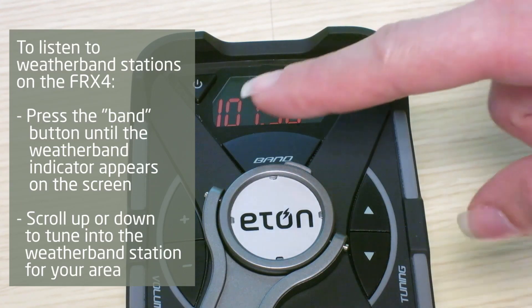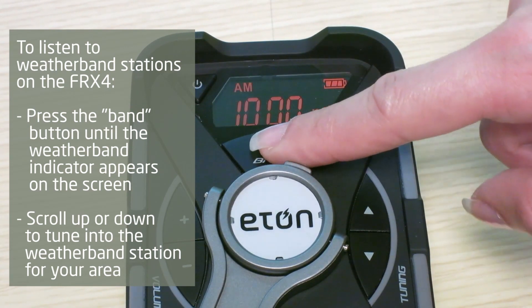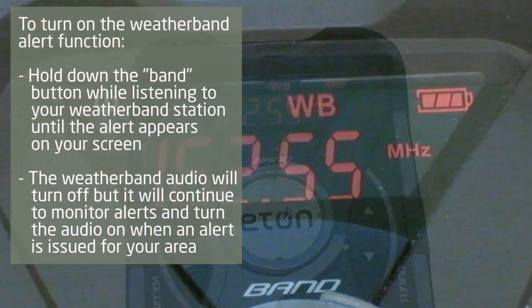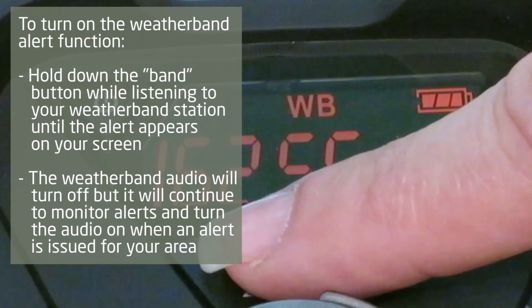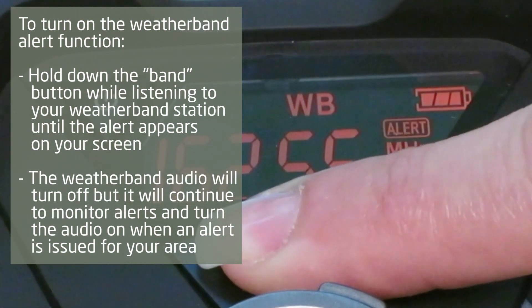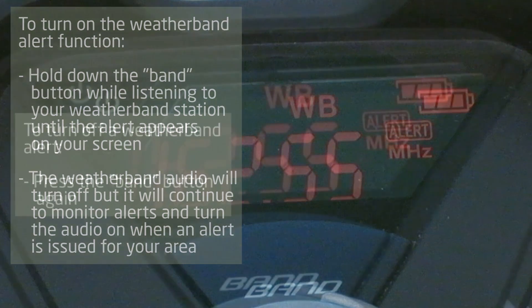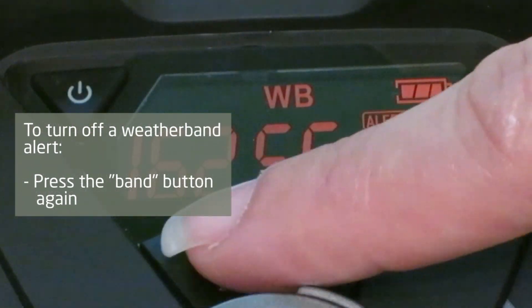To listen to weather band stations, press the band button until you see the weather band indicator appear on the screen of the FRX4. Scroll up or down to tune into the weather band station for your area. To turn on the alert function, hold down the band button while listening to your weather band station until the alert shows on the screen. The weather band audio will turn off but it will continue to monitor the station for alerts and turn on the audio when an alert is issued for your area. Press the button again to turn off the alert.